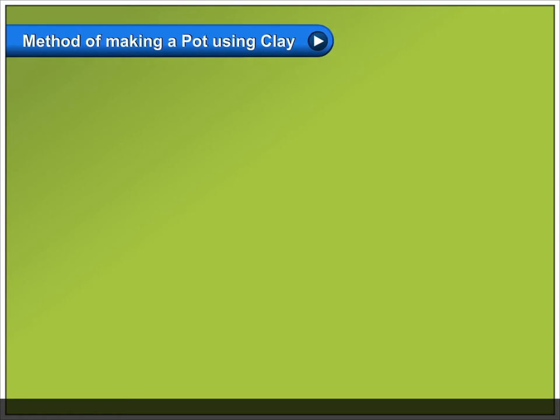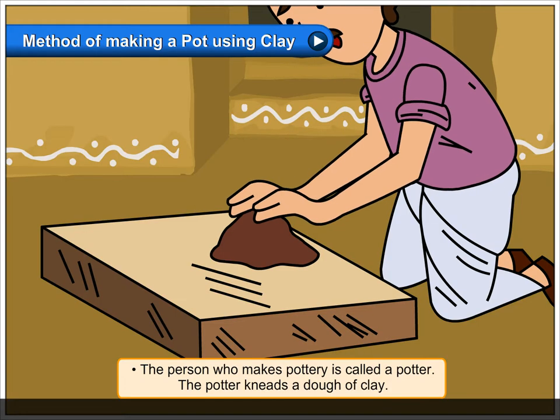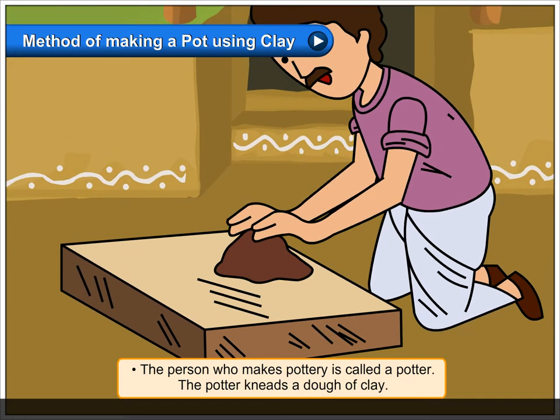Method of making a pot using clay. The person who makes pottery is called a potter.